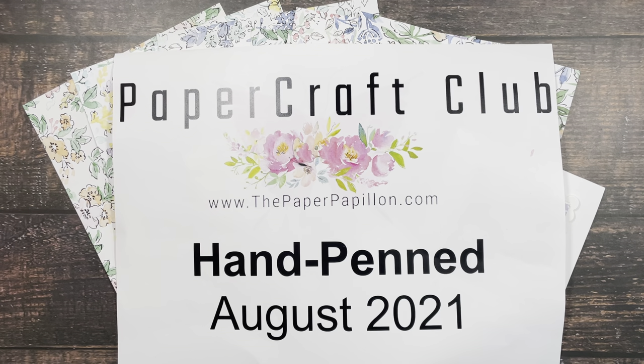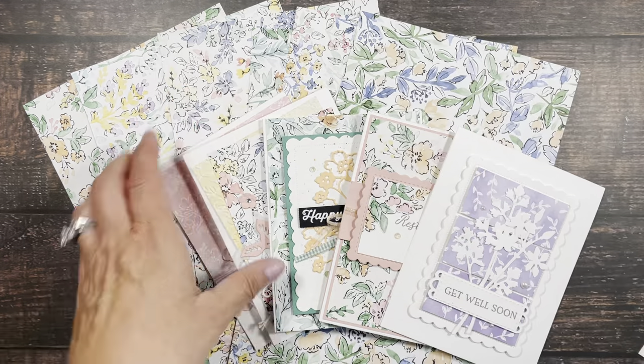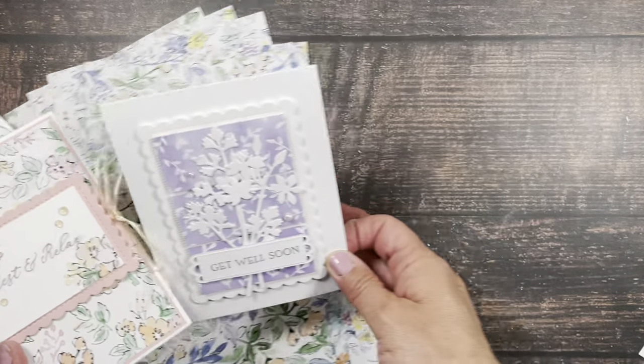July has ended and everyone's received their kits, or they're in the mail if they haven't received them yet. The next club is August Hand Penned. I'll be using the Hand Penned designer series paper to create — I've created the cards, so you'll see them right here.